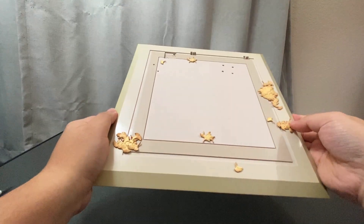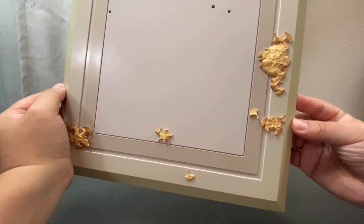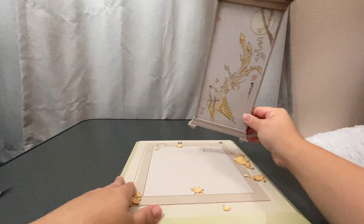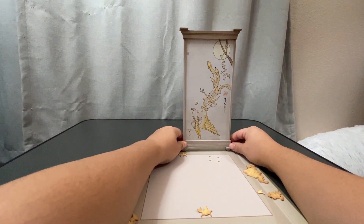One of the things I don't like about this figure is that the base feels pretty cheap. Even though it has a nice design, just the weight and overall feel doesn't feel up to par for Ningguang. Also, one of the things you will need for this figure is a CR1632 button battery to light up the lantern.